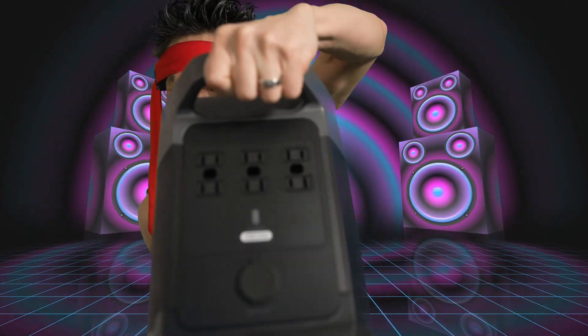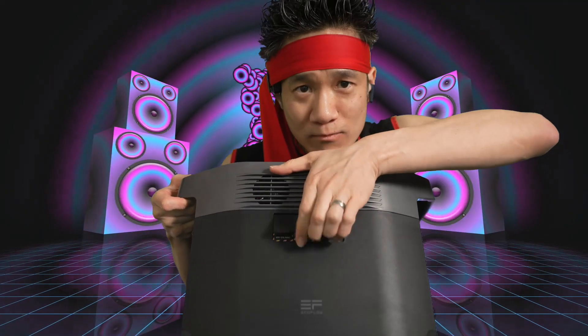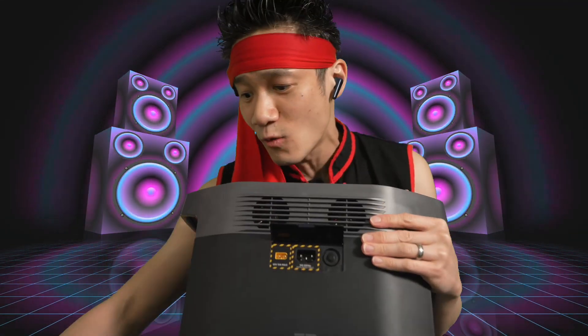This is the front — this thing is a beast. 6 AC adapters. You've got the DC output as well, and fans to keep this thing operating at a good temperature. Right here is where you charge it. You can use solar panels to charge this, or just plug it into the wall. With that simple cable, this thing charges so fast.